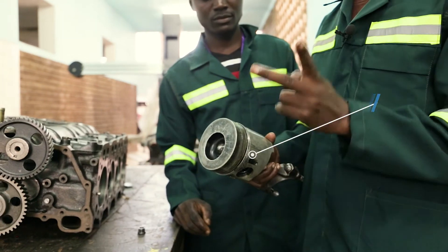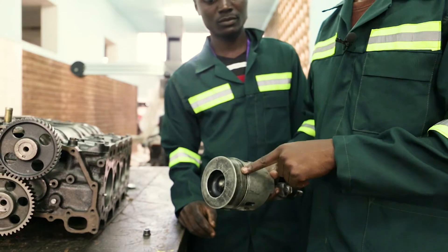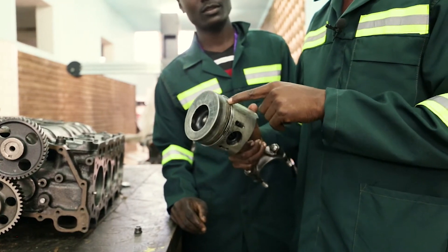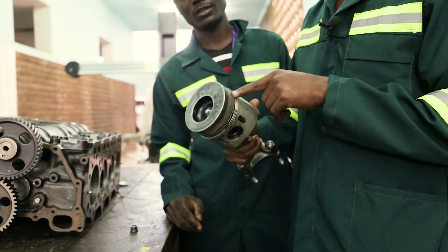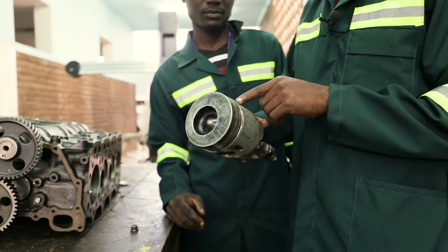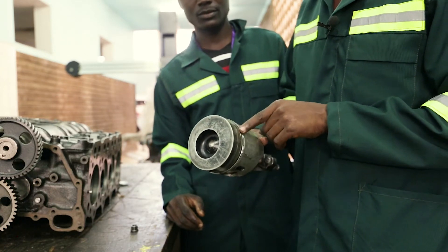It has got three rings. Ring number one, which is on top, is for air compression. Ring number two is also for air compression. Ring number three is for oil control — it acts as an oil scraper.